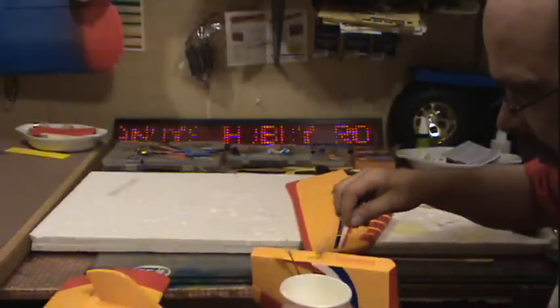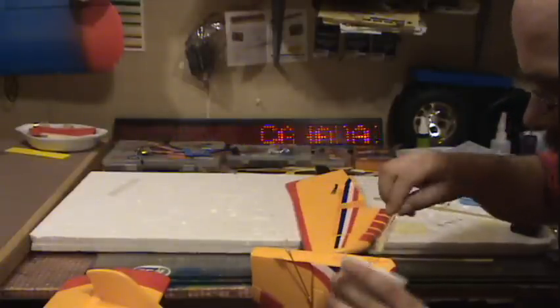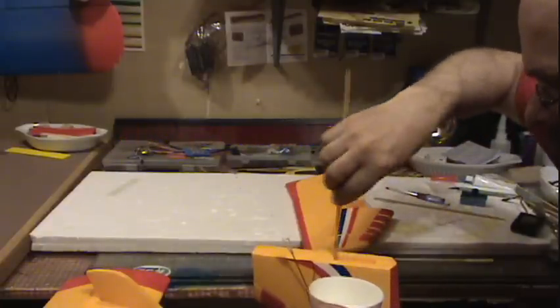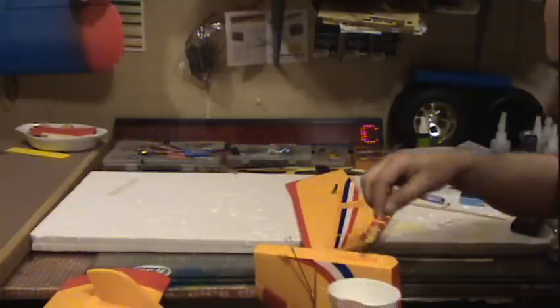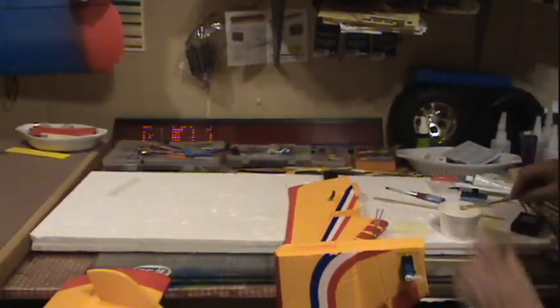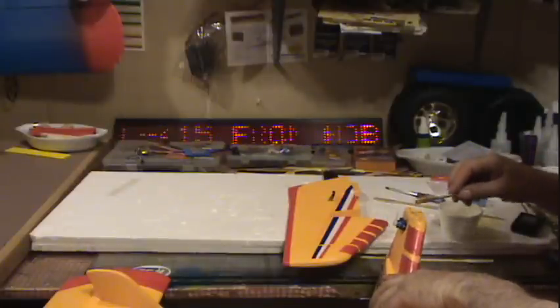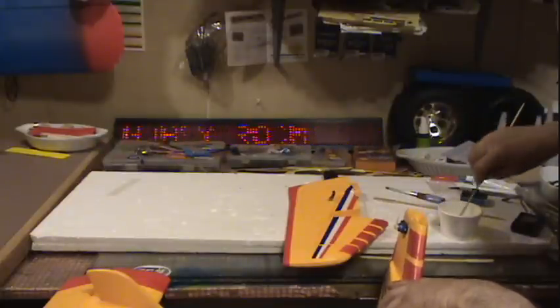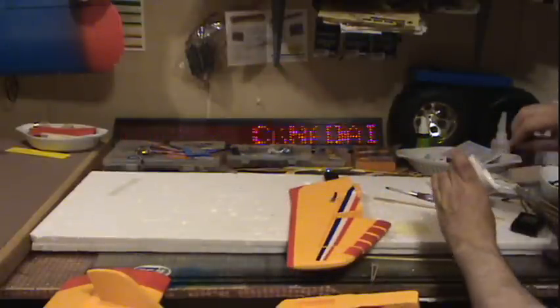Sorry, I forgot to turn the camera on, I just turned it on. But here I am getting this epoxy spread all over these parts on the tail section. You don't put too much on here — we want to put enough to make it join nice. I've got everything here, I believe, okay that's ready now.